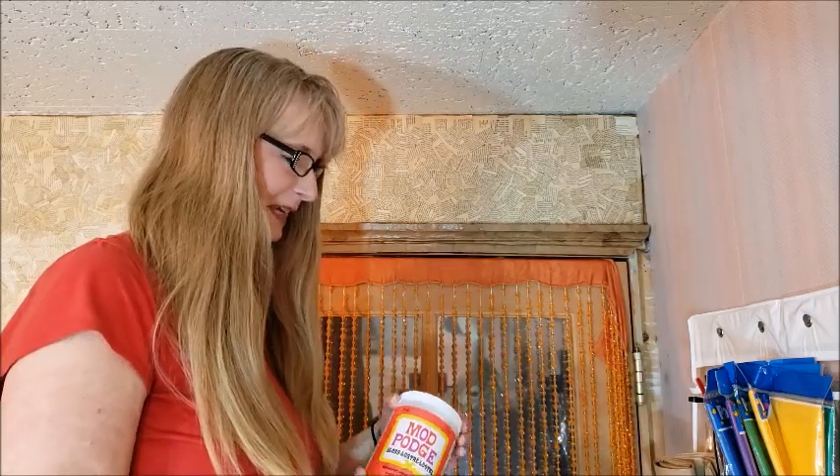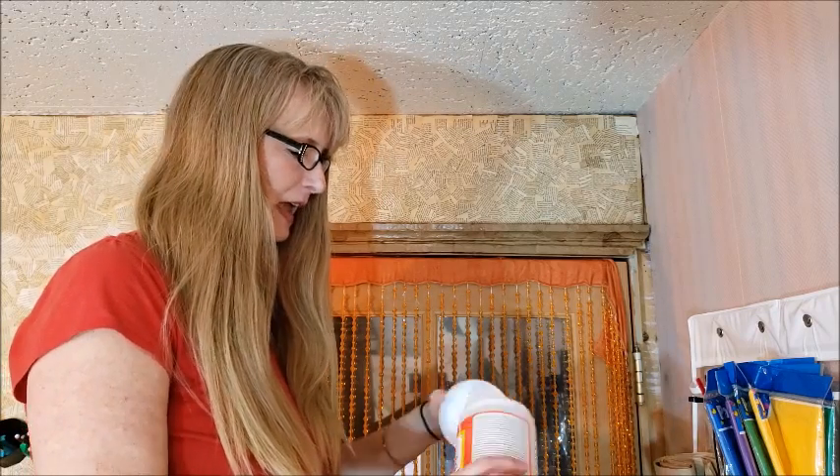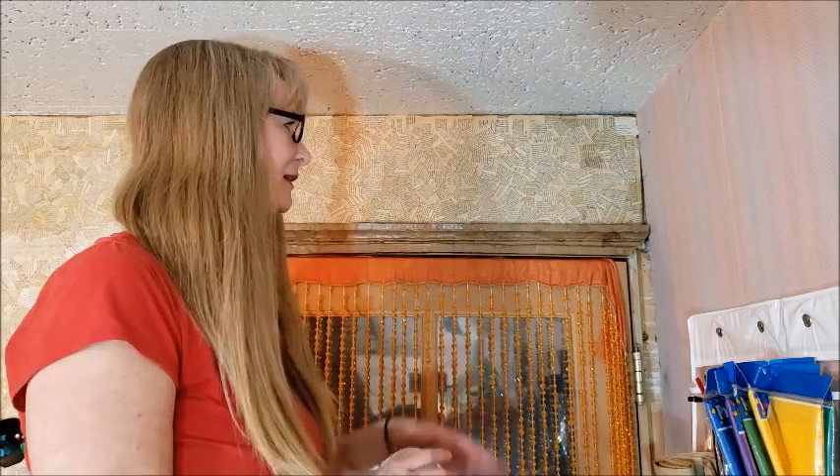Alright so this is a fairly simple project. I'm just using some packing paper and the Mod Podge like I said. I have a little bit of water here in case I need to water down the Mod Podge, and if you've seen some of my other projects for this room like the trim here, the cardboard trim, you know I've used a lot of this Mod Podge and paper mache technique.